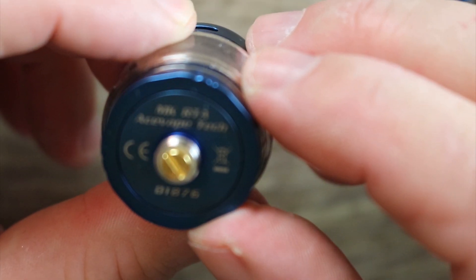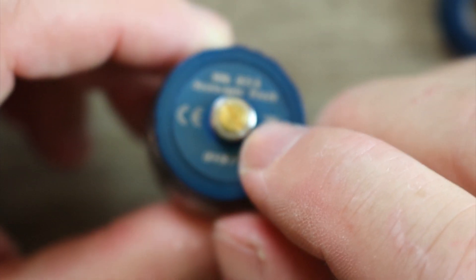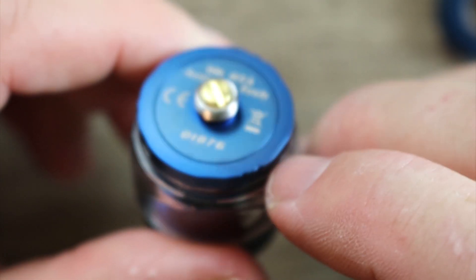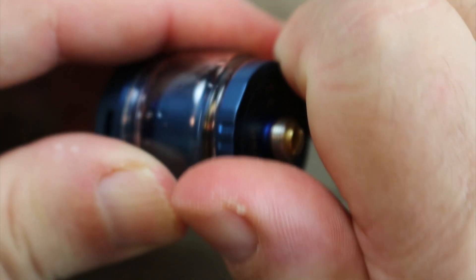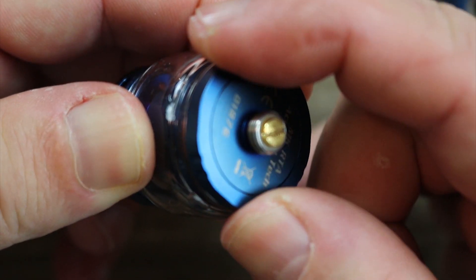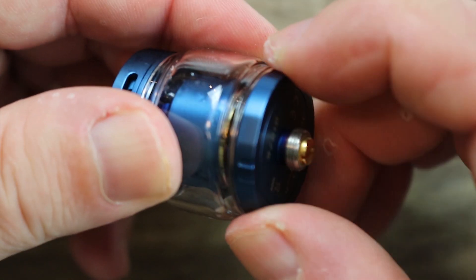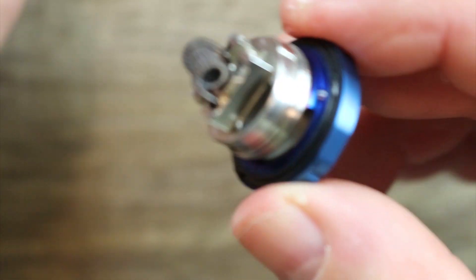Here is the bubble glass installed. On the bottom you'll see it says MK RTA, Ace Vape Tech, serial number, gold-plated 510, insulator ring, and stainless steel threading around that. Now watch this — when you go to take it off, the outer ring only spins. Kind of interesting the way they did that.